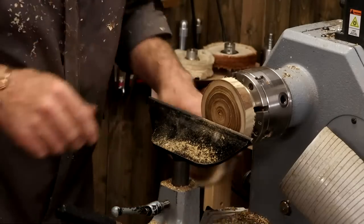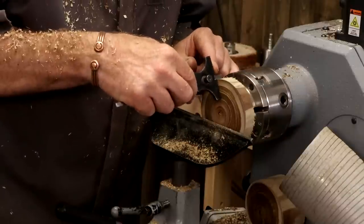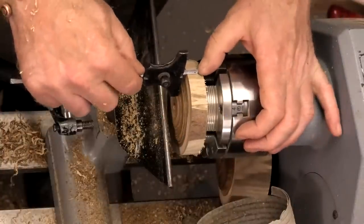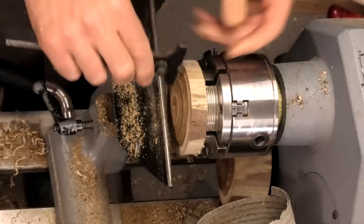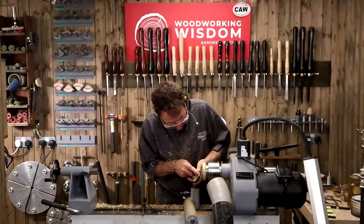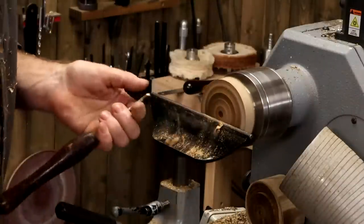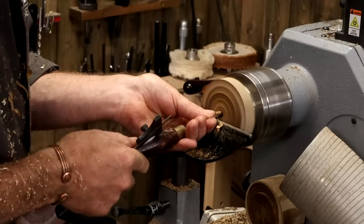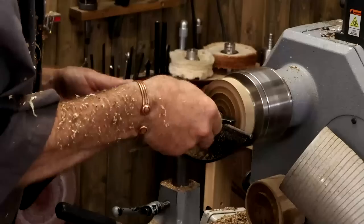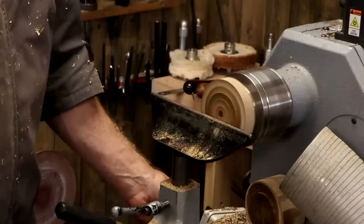Change weapons — small spindle gouge. Just sighting how deep we can go. I've got a little bit of material on the chuck — got spare markings, so I need to go a little bit careful how deep we go. That looks good. Skew chisel — we want to find our middle. There it is. Going to drill a hole — small spindle gouge lined up with the lathe axis. A little bit to go — this is giving me a depth hole to work to. Just short to do that tiny bit.